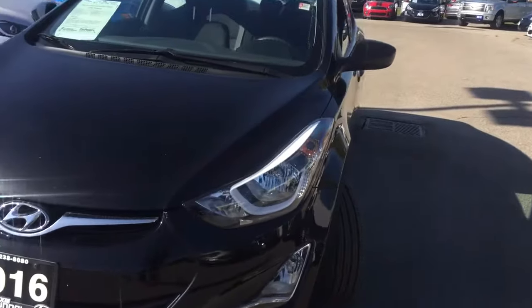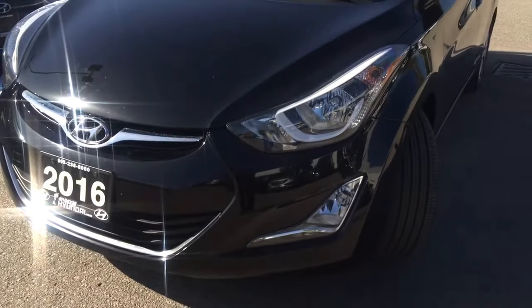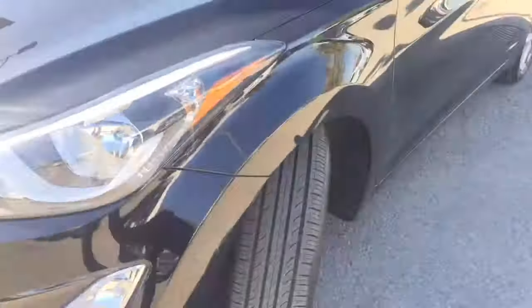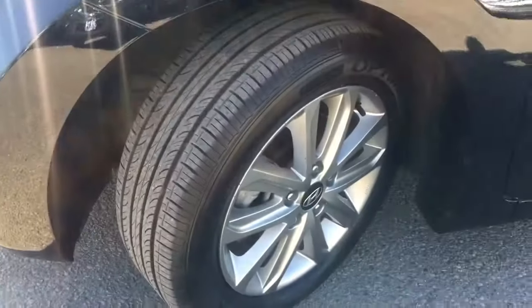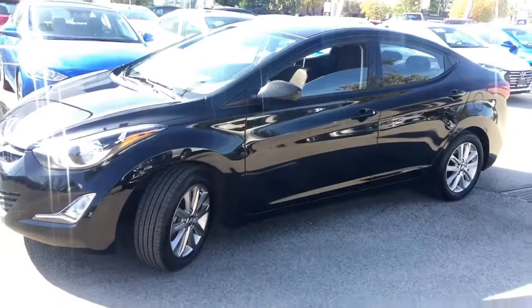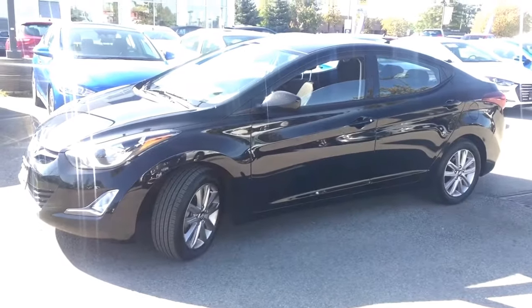Right out front you do have those bright headlights with a nice accent, and of course this is paired with front fog lights. You're gonna be riding comfortably on these 17-inch tires — pretty much brand-new with a lot of tread — along with alloy wheels.